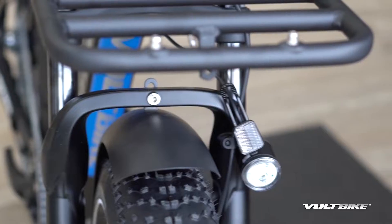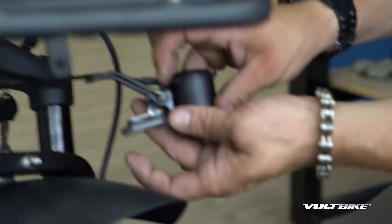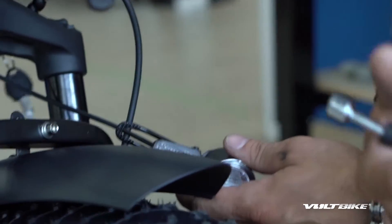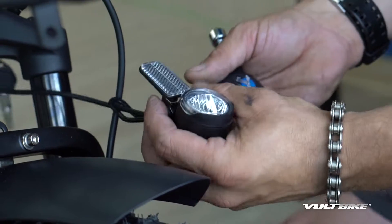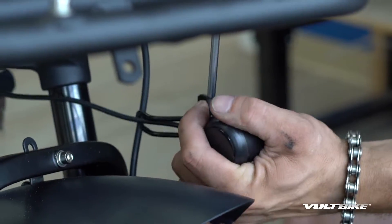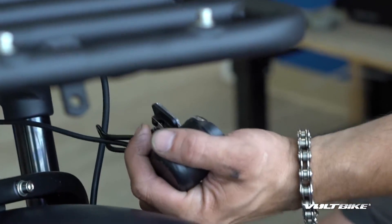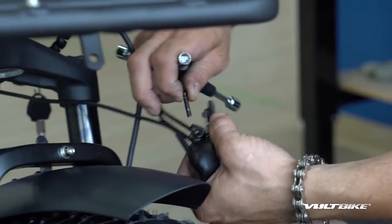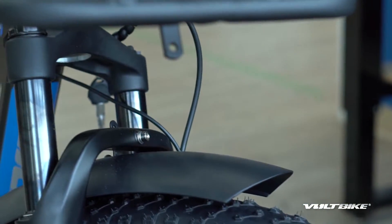Next we're going to remove the light from the light bracket. There's an 8mm nut on one side and a Phillips on the other. I'll switch to the 8mm on one side and then use my Phillips on the other side to spin off that bolt. Catch your hardware — don't lose it. Once this bolt comes out, the whole light should slide right off that assembly. Put that hardware aside as we're going to reuse it.